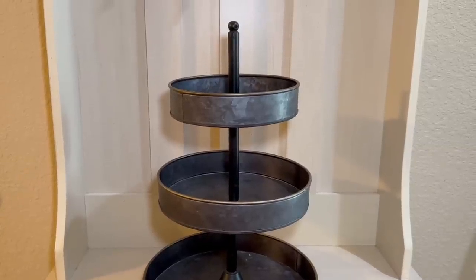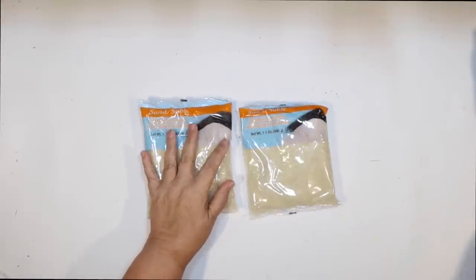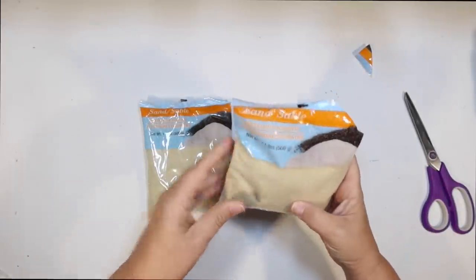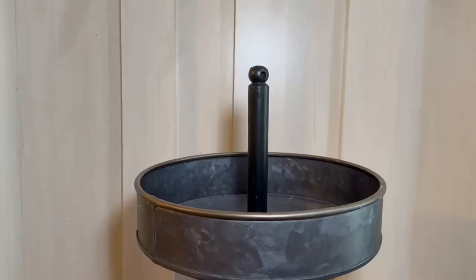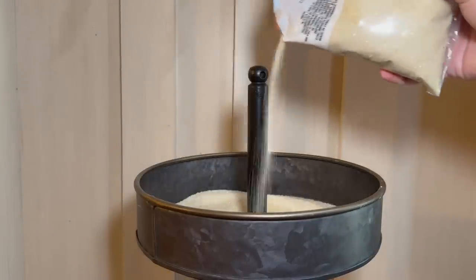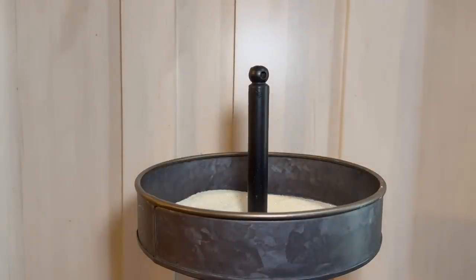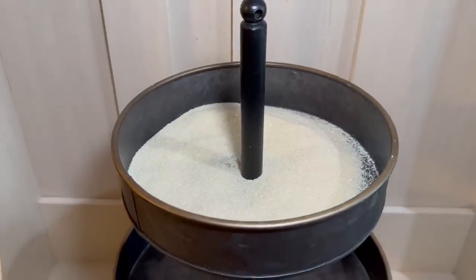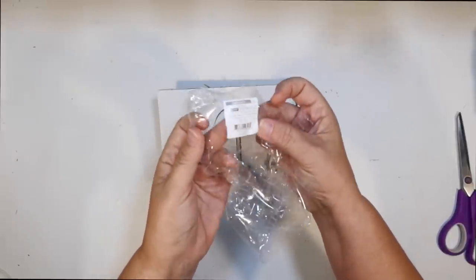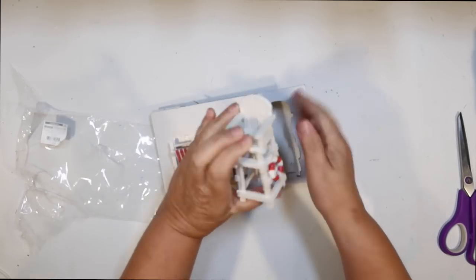Okay, it's tier tray time! Today we're doing the big one — the three-tier tray. I want to use Dollar Tree sand, and I ended up needing both bags because I'm going to cover all three tiers. This is my three-tiered galvanized metal tier tray from Target — they used to have these in the kitchen section. I do about half a bag on the very top tier and start decorating.